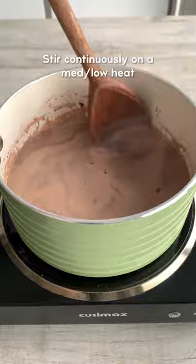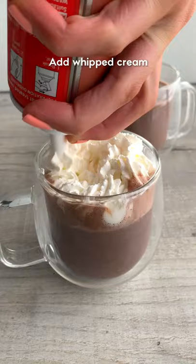It's easiest to make in a saucepan, just keep stirring until they're fully combined. I ladled mine into a mug in an attempt to not make a mess.